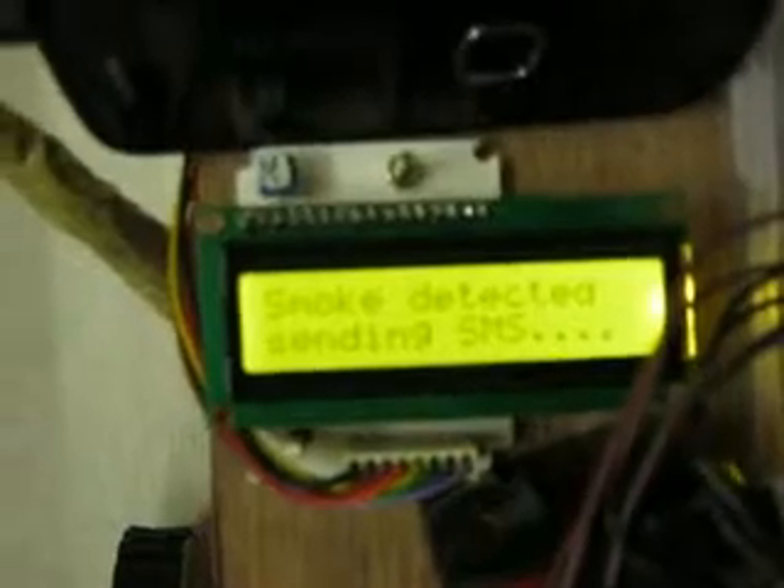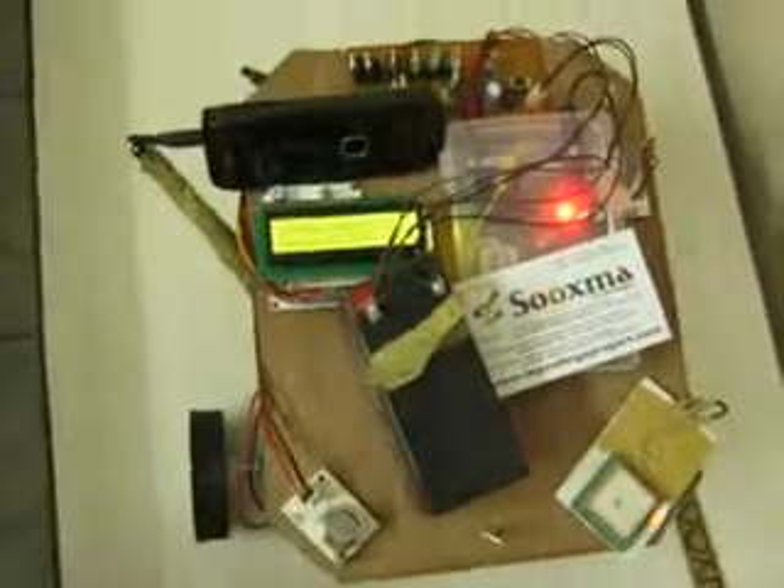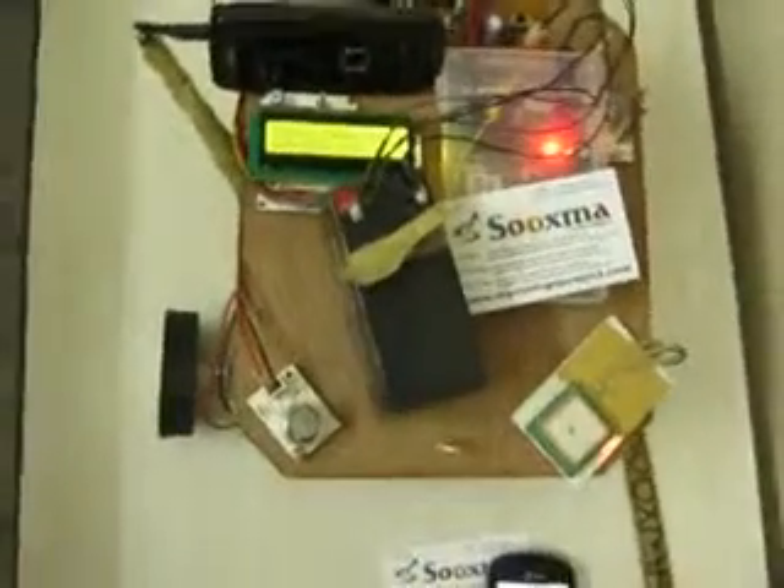The same happens for smoke detection — the smoke sensor detects smoke and responds to the corresponding person via SMS. Similarly, fire can be detected. We can also detect ni-humane radiation and metal. Let's go to the metal detection section.